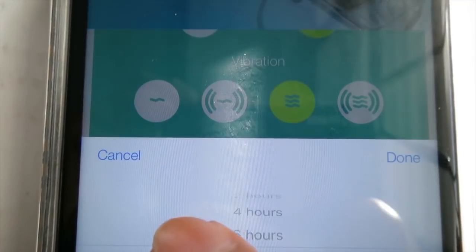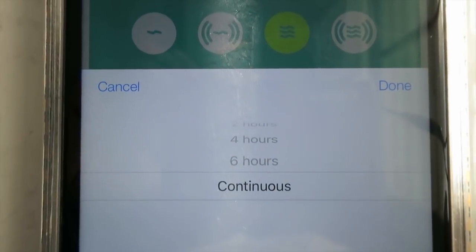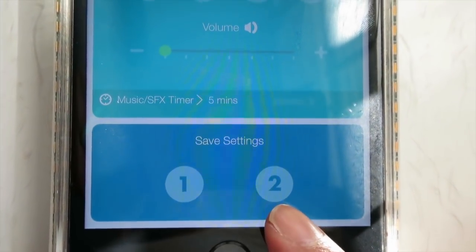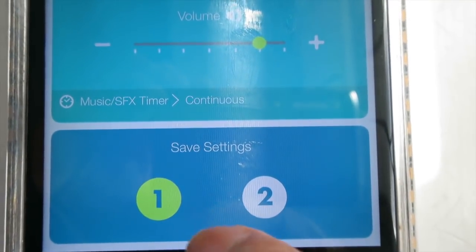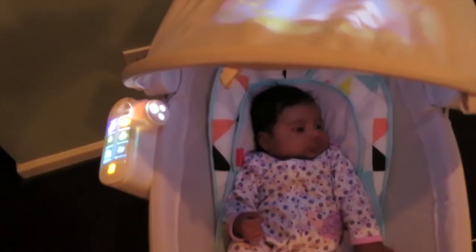What's really neat is that each of these features has a motion timer that you can set and make custom to your child. I have the option of saving two of her favorite settings, so if she likes a combination of things in the daytime versus right before bedtime, it will program exactly what I want.